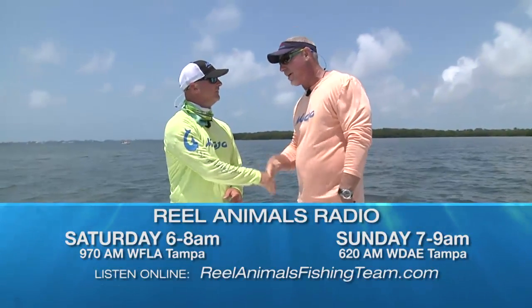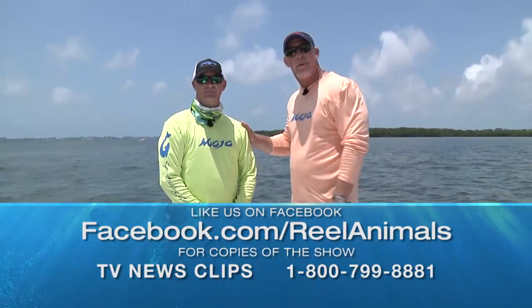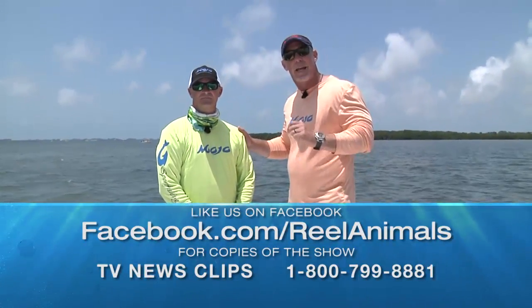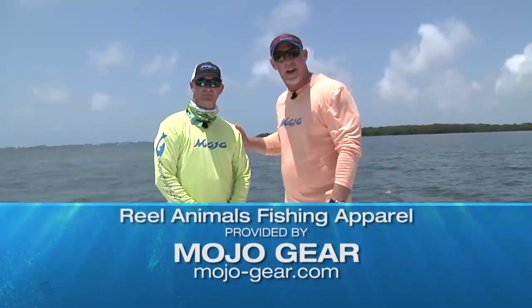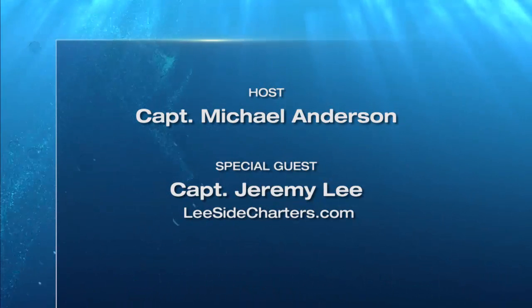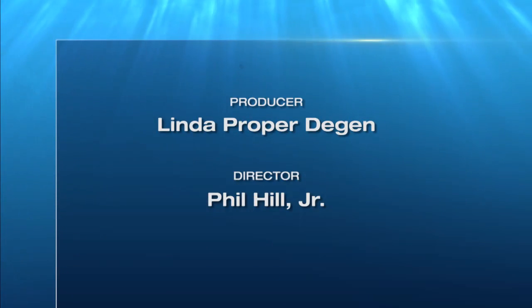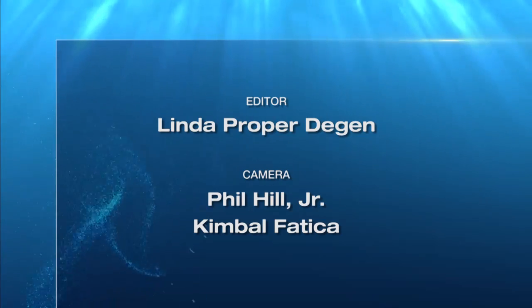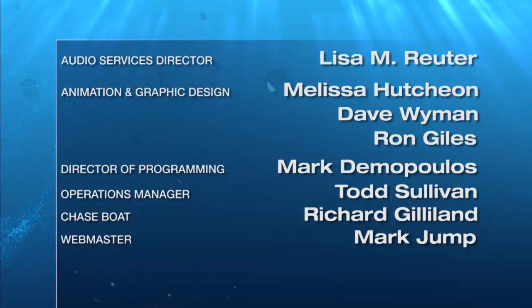Great trip. Thank you so much. We certainly hope you enjoy this week's episode as much as Jeremy and I enjoyed bringing it to you. I'm Captain Michael Anderson, reminding you that whatever you do, don't let your kid be the one that got away.